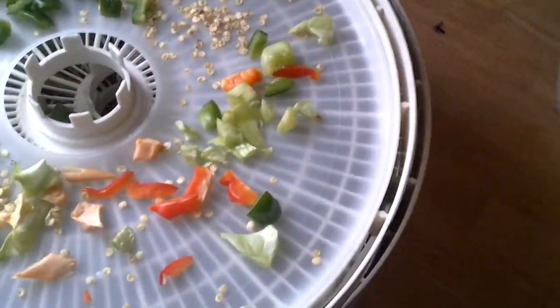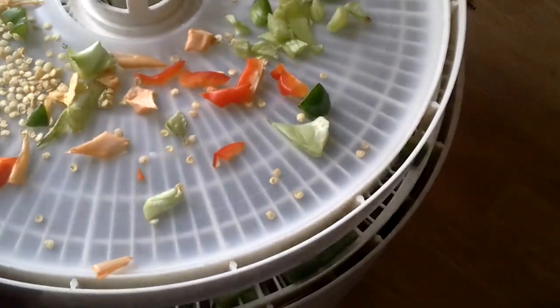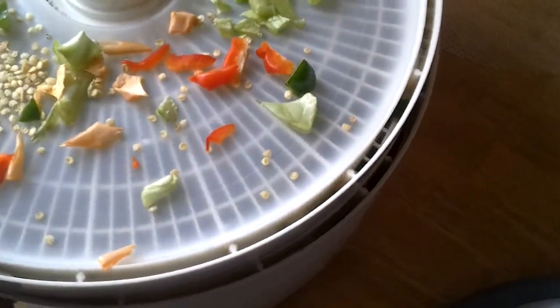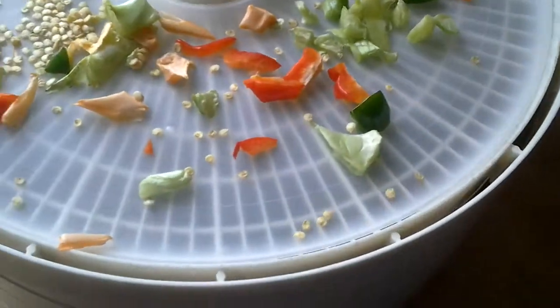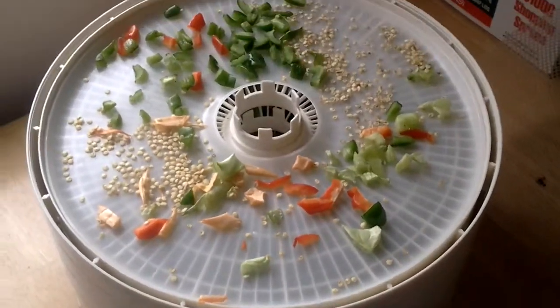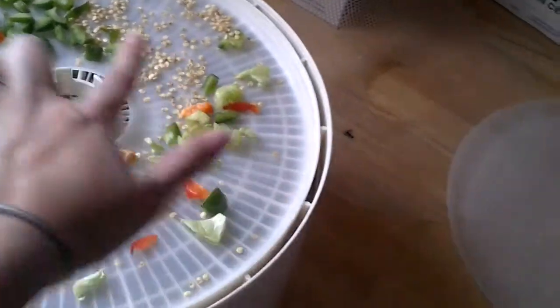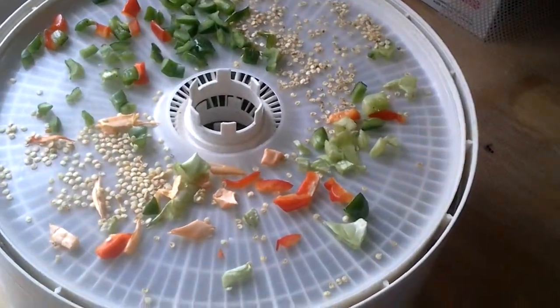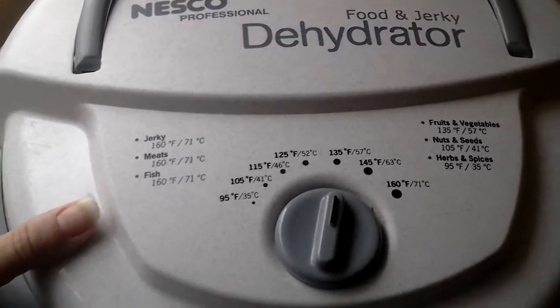We have green peppers — two trays of green peppers, two trays of red peppers — and we are going to dehydrate all that up. These little pieces up here are all going to be blended up with the seeds to create the powder, and it should be yummy. It's set on 135, which is your fruits and vegetables setting.